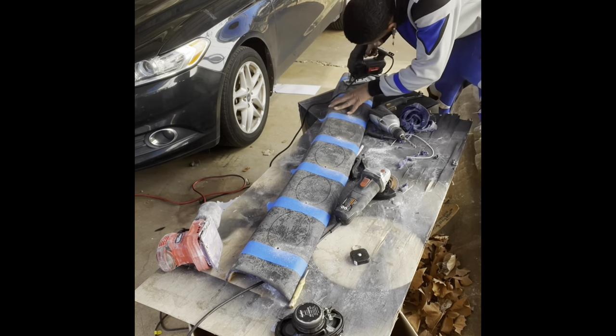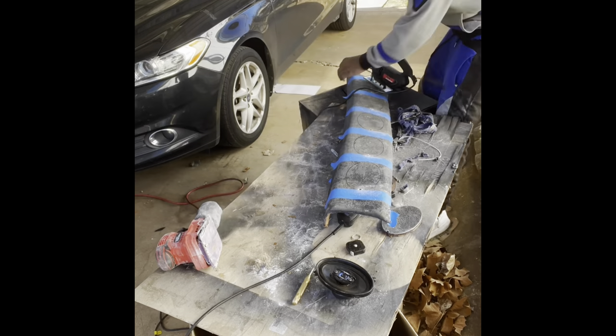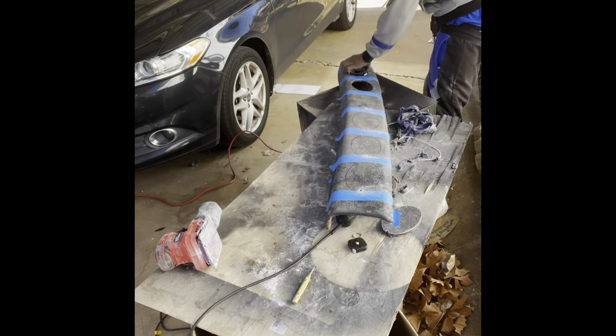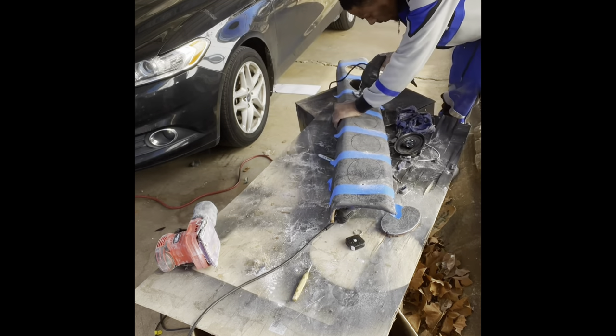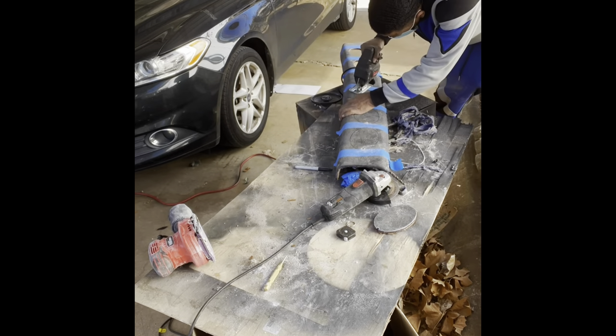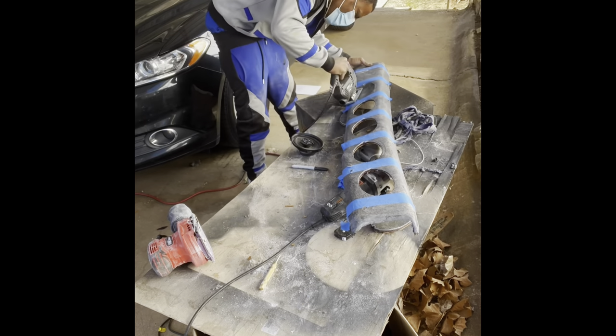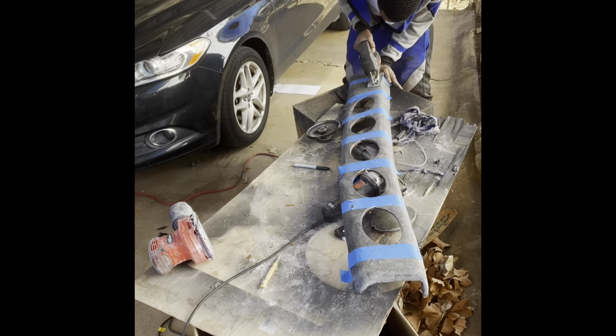Now I've drilled all my holes out, and I got the jigs out. I'm basically just tracing the line that I drew around the speakers. I try to stay a little bit inside the line because I don't want the holes to be too big. Other than that, I'm just cutting the holes in between the tape, keeping them the same distance.